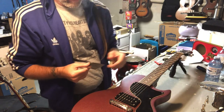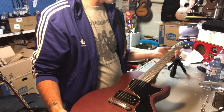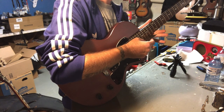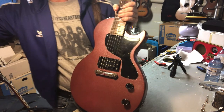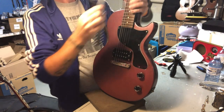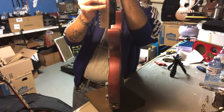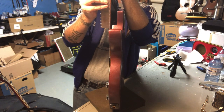First thing we're going to do is check the action. We'll use imperial. Survey says... what the hell is that? Three? Two and a half? That could probably come up. How's the neck straightness? The neck has a skosh of relief in it, just a skosh. So that's not the issue.